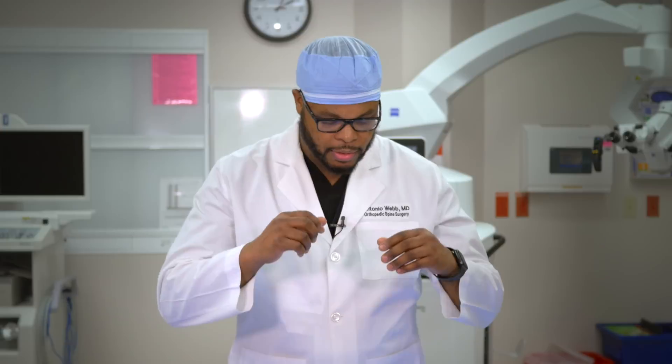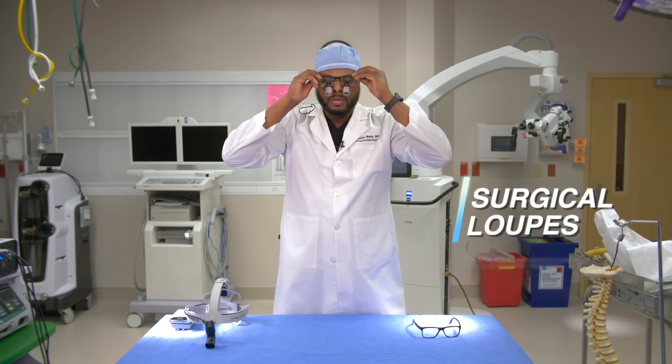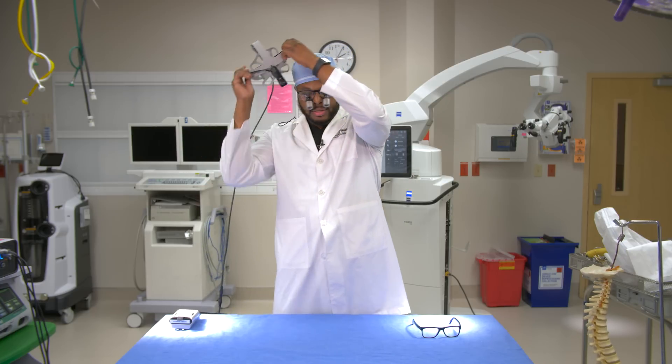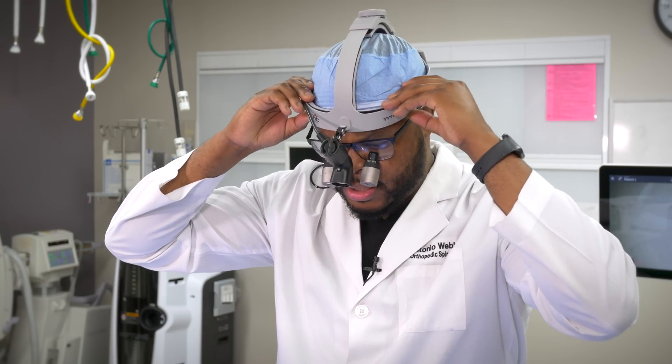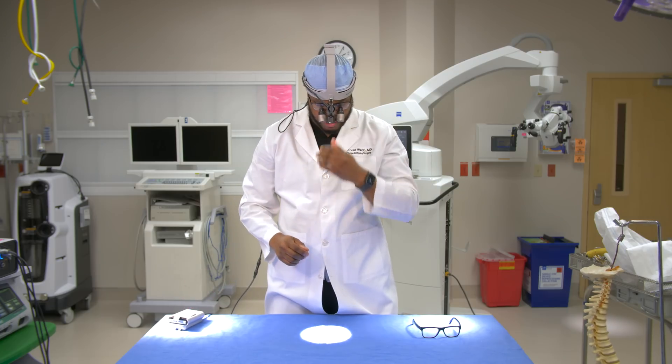One of the fun things about spine surgery is wearing really cool devices on your head. These are surgical loupes that magnify objects up to 3.5 times their original size. I also wear a headlight to illuminate small spaces, especially near the spine. With the headlight and surgical loupes together, I can perform spine surgery that is very delicate and really efficient in a safe manner.